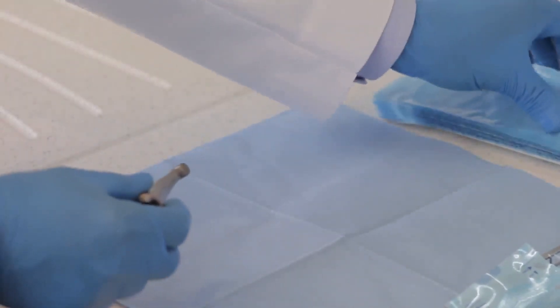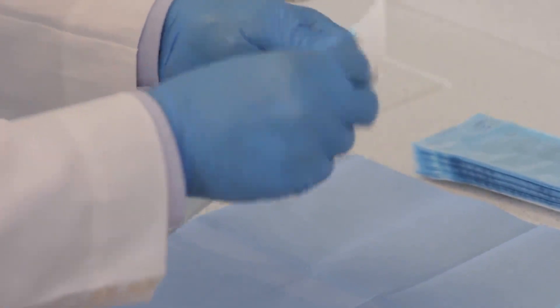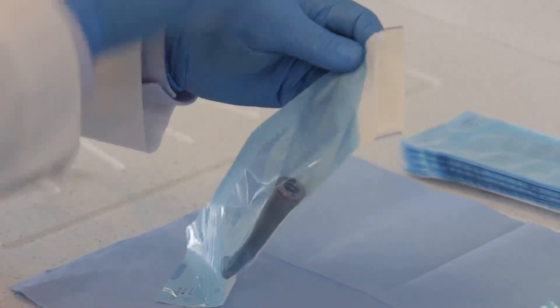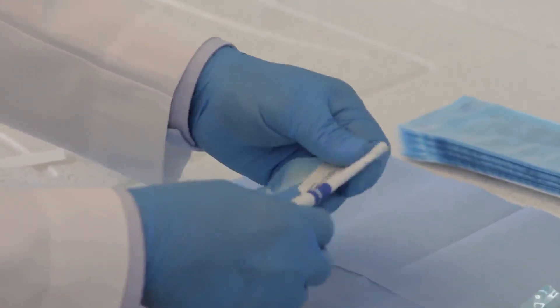Autoclave sterilization is recommended. Insert sterilizable components into a US FDA-cleared sterilization pouch compliant to ISO 11607-1. Seal the pouch.